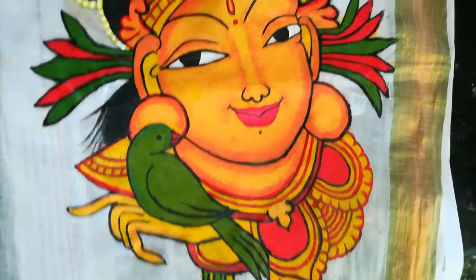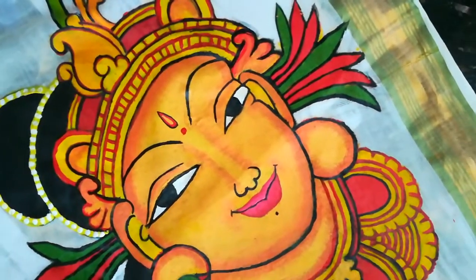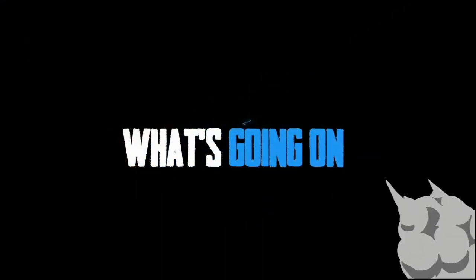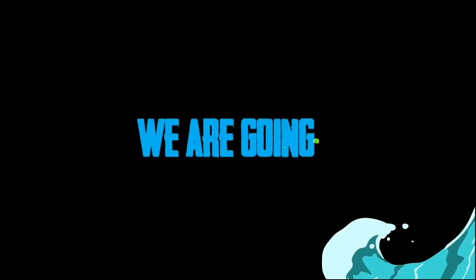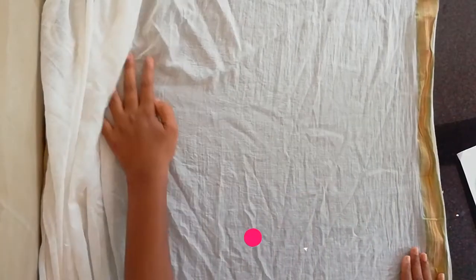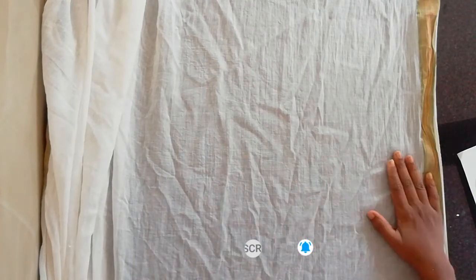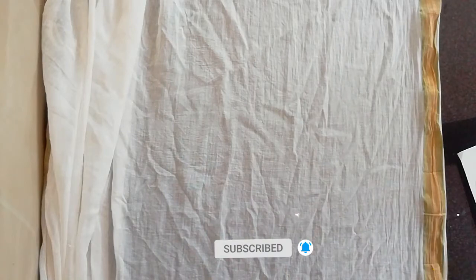We are going to do a painting like this. Let's go to the video, where we are going to do the mural painting. I am going to show you the canvas and come with the chart.